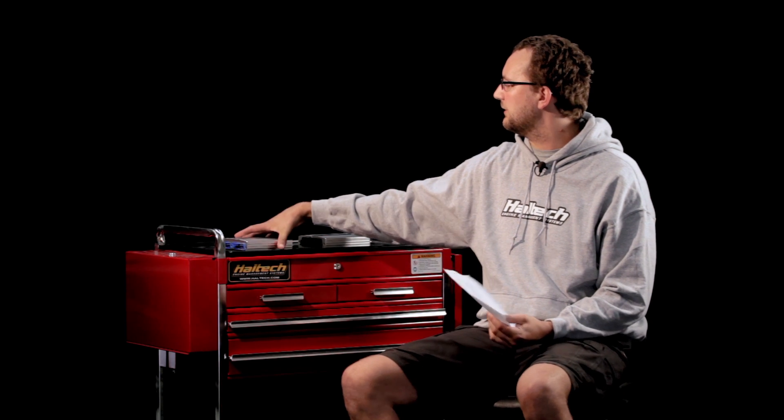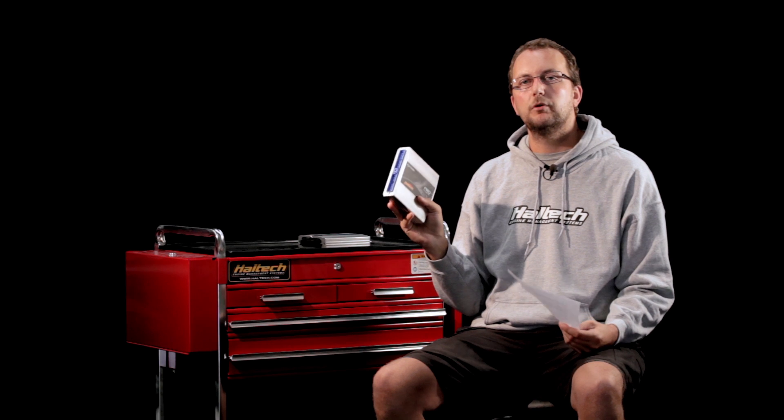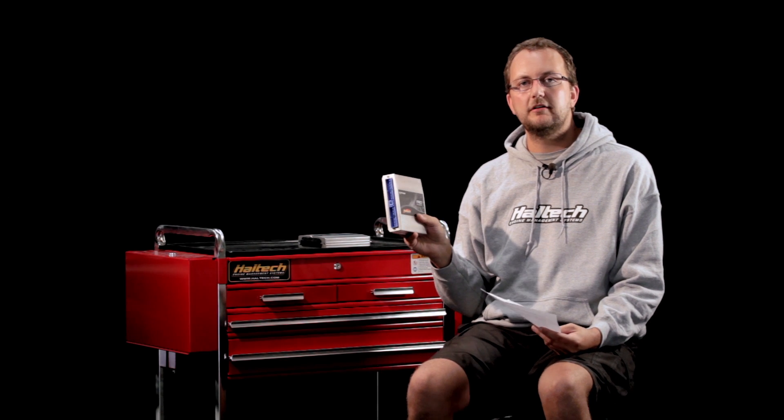Well James, your Skyline R32-R33 Pro plug-in, like this one, is preloaded from Haltech with a base map for an RB26 engine. We'll need to go online with the ECU Manager software and load one of the RB25 base maps that are provided in our software straight into your car.